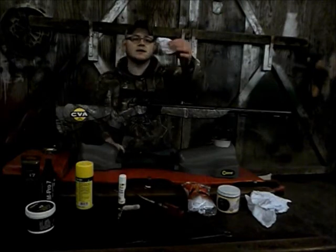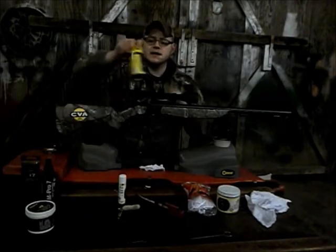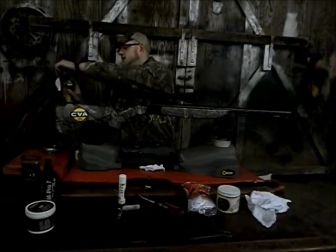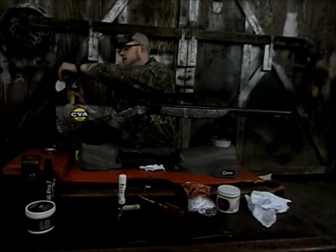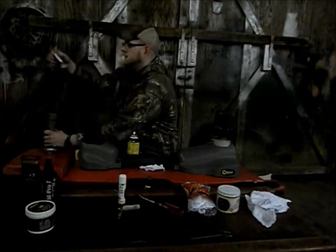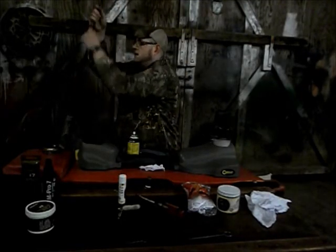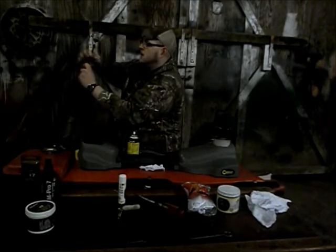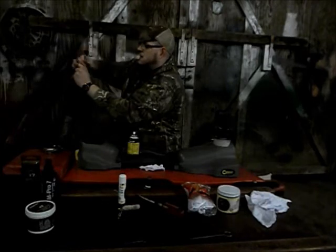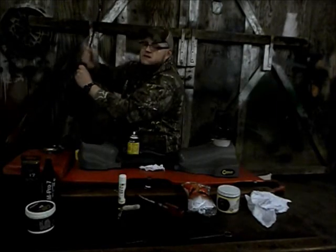I've got some patches already cut for 50-caliber bore. I'll take one and spray some marine oil on it — you can get marine oil at just about any Walmart or sporting goods store — and saturate it up real good. I'm going to set the butt up on my toe, set that patch on the end of the barrel, and push it down with my cleaning jag and ramrod. This gun has been cleaned recently and I haven't shot it since, but that doesn't mean there won't be any rust. Rust can affect accuracy too, so you want to keep it out as much as possible.